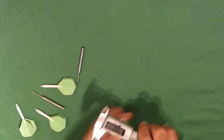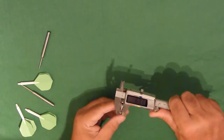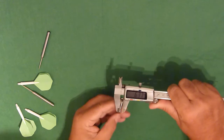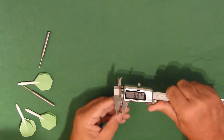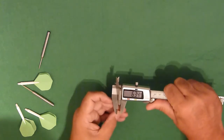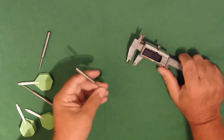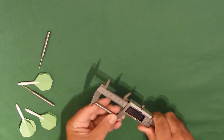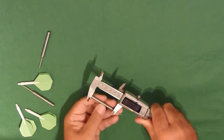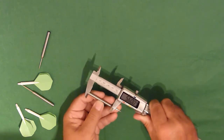Measurement-wise, we have a dart that is about 6.37mm at the top end, 6.38, 6.37, 6.36 — less than two hundredths of a millimetre variance along the length of the barrel. So pretty much as parallel as you can get. And the whole thing is 56 millimetres long.